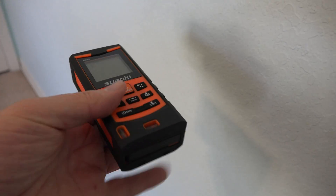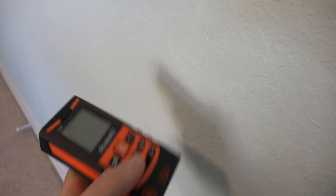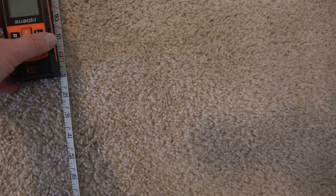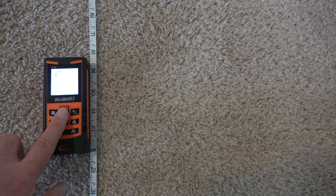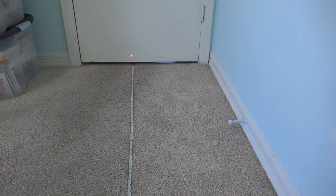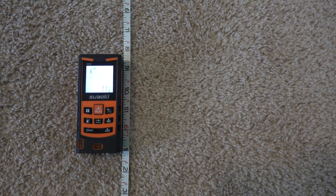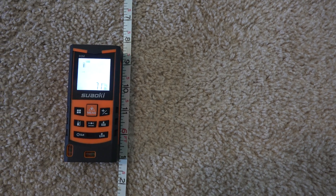The idea is you put this against what it is you want to measure, and that way you'll get an accurate reading right from that. You can see I've already got the laser light out here. Let's put the back of this at 6 feet 1 inch, turn it on, with the laser light pointed at the door, and let's measure. 71 and 15/16ths inches — which is pretty darn close to 6 feet, 72 inches.